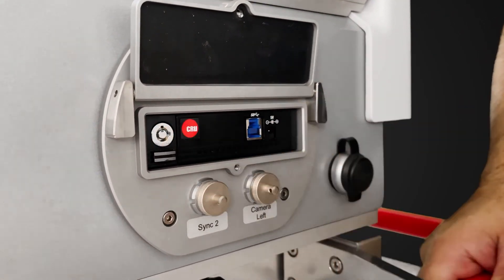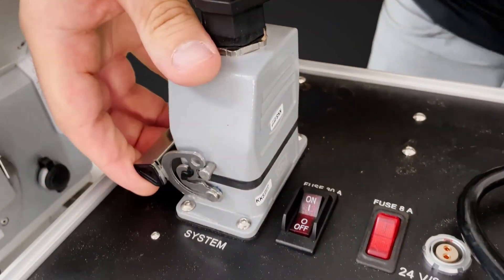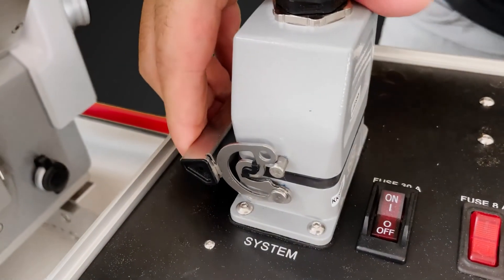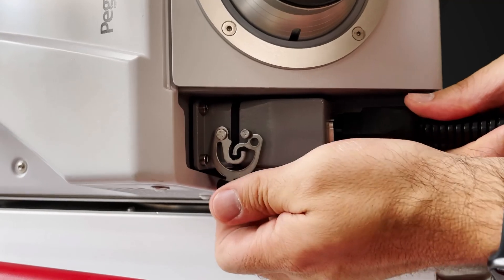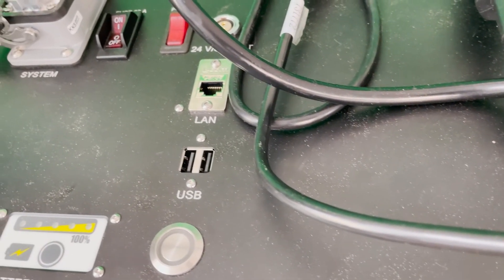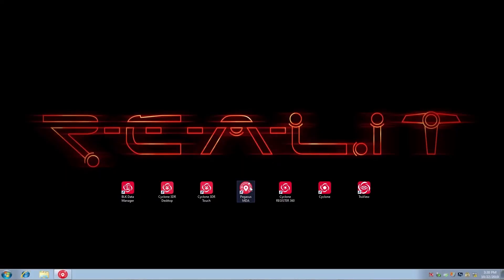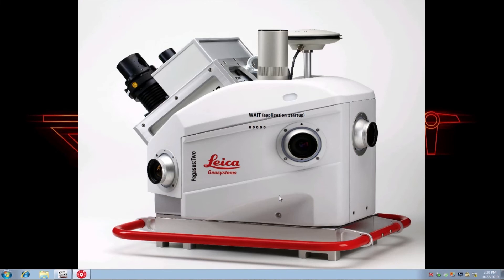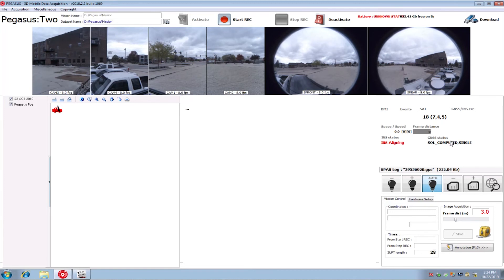Now we are ready to connect the scanner to the battery pack using the power and data cable. This cable has latches to ensure it remains firmly connected at both ends. On the battery compartment, you'll find Wi-Fi and Ethernet for connecting with a laptop to remote into the integrated computer in the Pegasus. To control the Pegasus, we'll be using an application called MDA. This software allows us to start a new project and view the current state of the various sensors like the camera, LiDAR, GPS, and IMU.